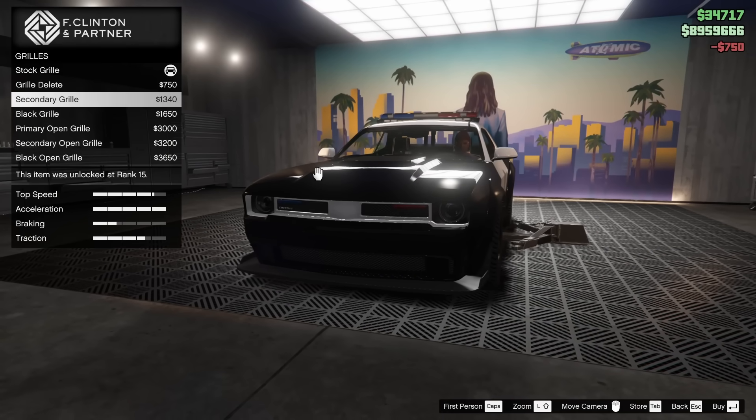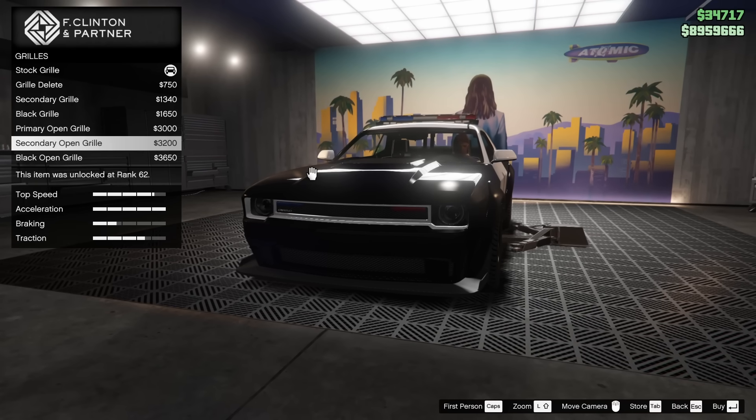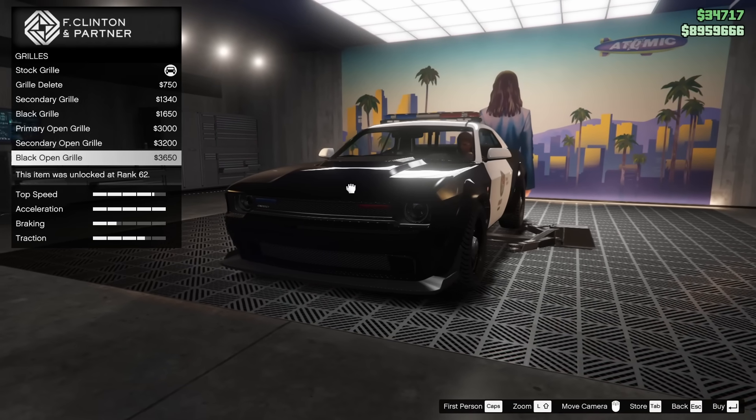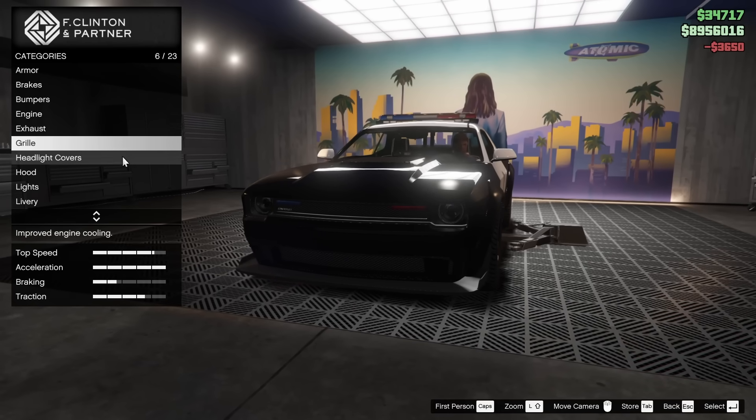We got the grill delete, the secondary grill, the black grill, the primary open grill, the secondary open grill, and the black open grill. I'm going to go for the black open grill — I feel like it's pretty good looking, so we're going to keep that.